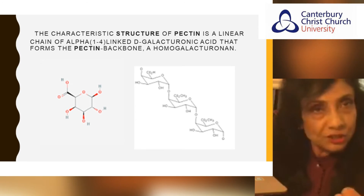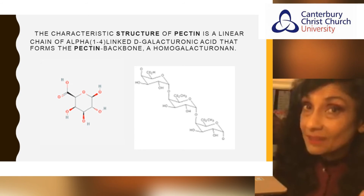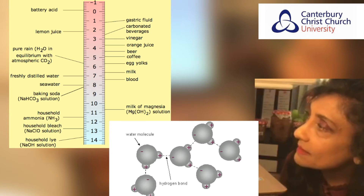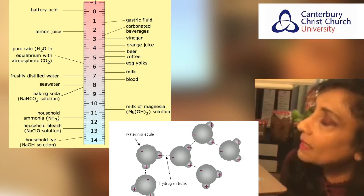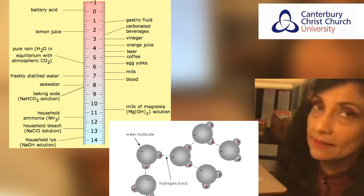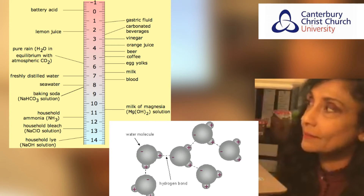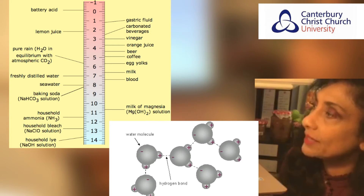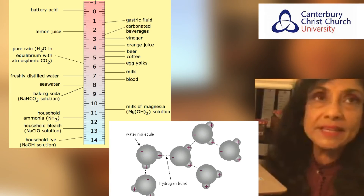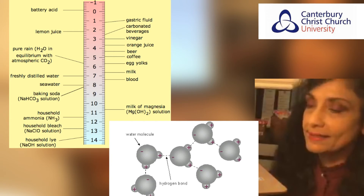We've looked at sugar and pectin; now we look at acid and its connection in jam making. The hydroxyls of pectin, water, and sugar can form hydrogen bonds with each other, and that hydrogen bonding is promoted by a decrease in pH because you have a decrease in that fourth interaction — electrostatic repulsion. Decreasing the pH means increasing the acidity, because the smaller the pH number, the more acidic the substance is.